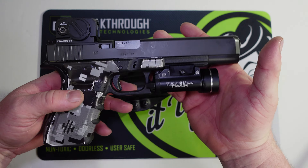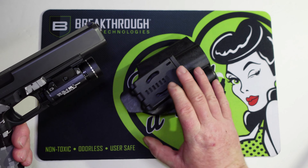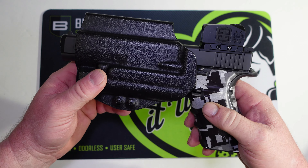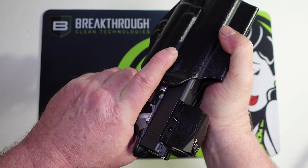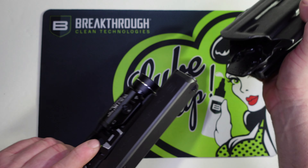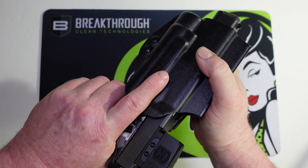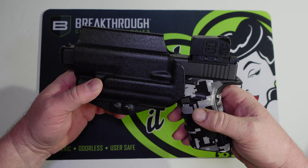Let's step it up to a lot bigger gun — this is my Glock 40. The muzzle is sticking out of the bottom of the holster, but as you can see it's not going anywhere. It fits this one just a little bit tighter due to how wide the slide is on the 40, but it clicks in with a positive click and works just fine.